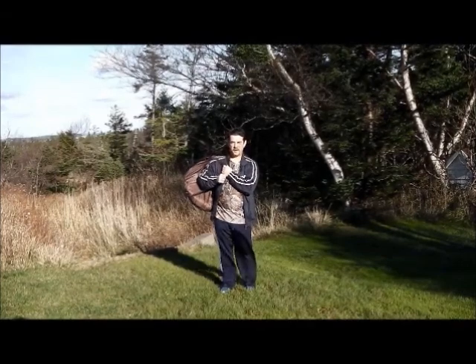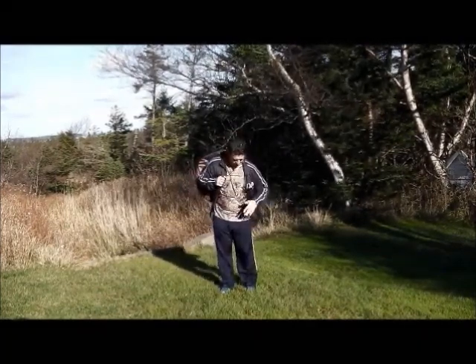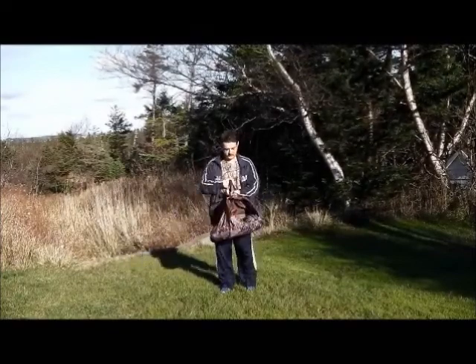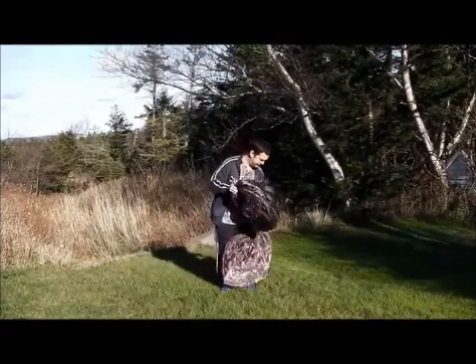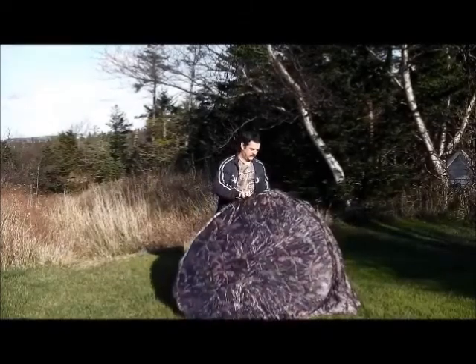Alright, just a follow up. Some people use full camo gear — obviously you can see I'm not in full camo gear. So what I would do is hold out my blind. It comes with a pouch you throw right over your back, and all you do is hold it around.